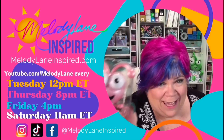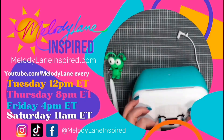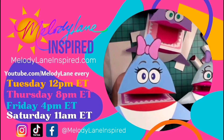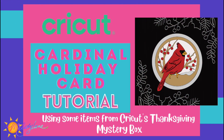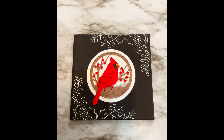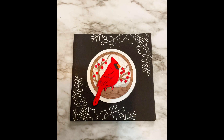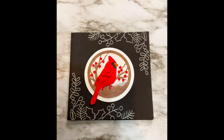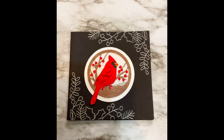You are watching Melody Lane. Well hello everyone! It is Holly with Melody Lane Inspired. I was hoping to do a live but my MacBook battery is not gonna make it, so I decided to do a premiere.